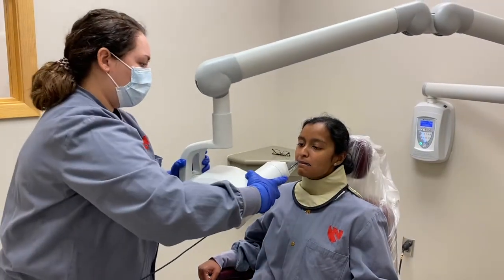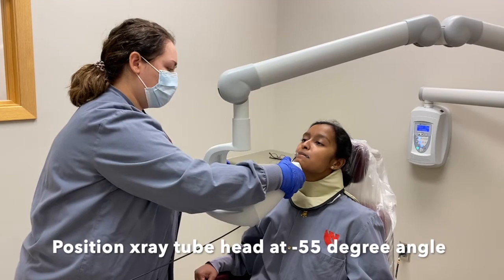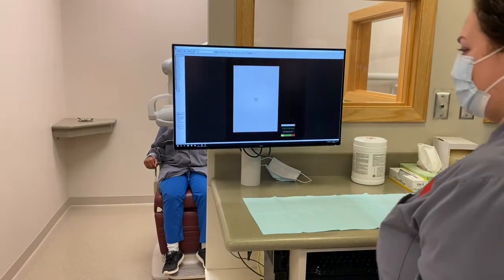Place the center of the machine under the patient's chin at a negative 55 degree angle and instruct the patient to sit still. Walk behind the wall and press the exposure button until the beep discontinues.